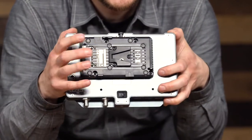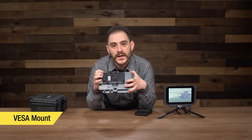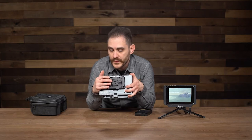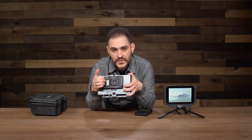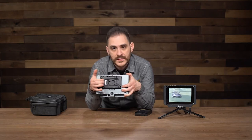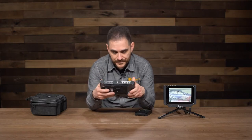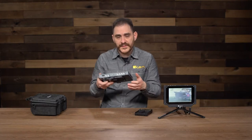Behind the battery plate, you also have a VESA mount, so you can mount this in different ways as well. Whenever you remove the battery plate, there's a little compartment that closes up to hide any power cables connecting to the battery plate. That covers the physical aspects of the SX-7 — very durable, very solid piece of equipment.